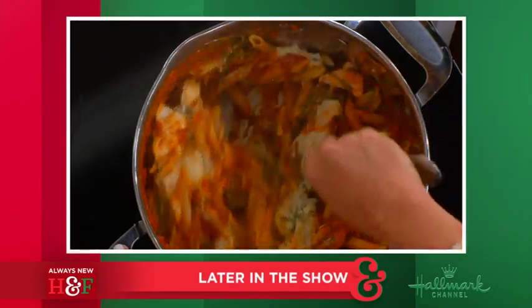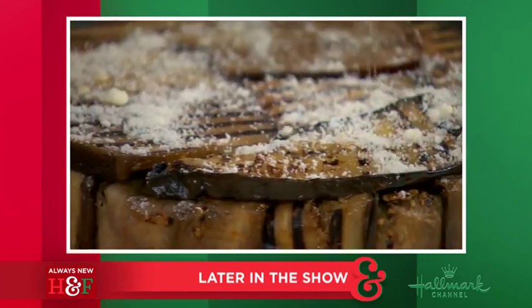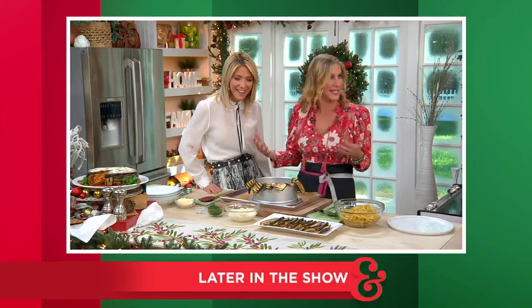Pasta folded in burrata, tomato sauce, and wrapped in layers of grilled eggplant bakes together for a dinner that's almost too beautiful to eat. It's like an eggplant pasta cake.